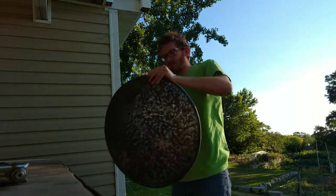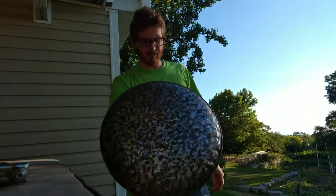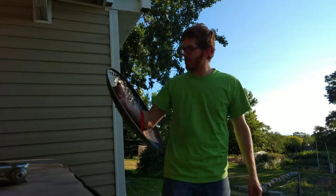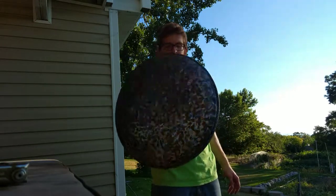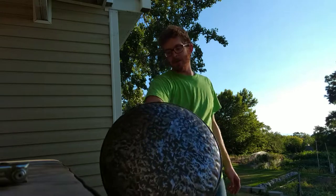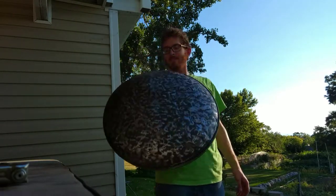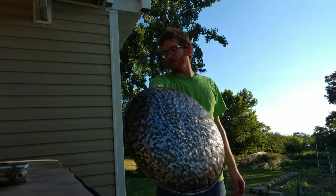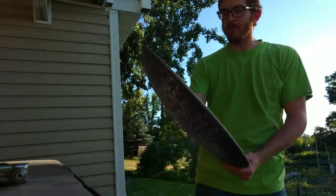Hey guys, my name is Anthony. I follow ZNA Productions and I made this awesome shield thanks to his guidance and instruction. He never actually made a shield like this, so I kind of want to challenge him to make one that looks just like this. I'm not really a YouTuber, but I thought I'd upload this video to YouTube and see if I could get his attention. I took an old steel drum barrel...